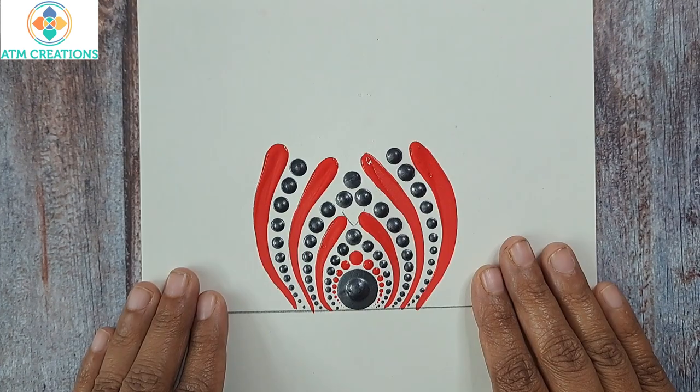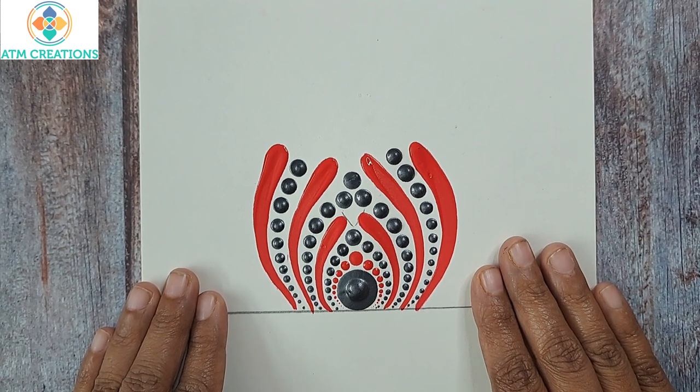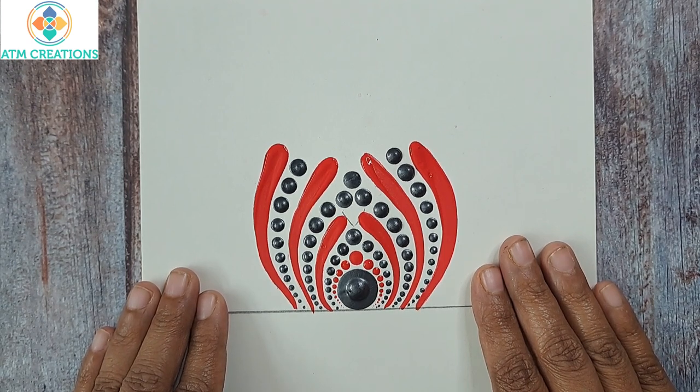I'm sure this pattern came out really well, and I also believe all of you are going to practice this and send me a picture of how it looks. Thank you for watching this video.